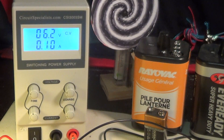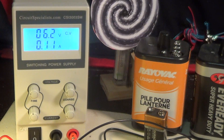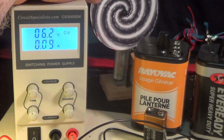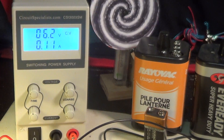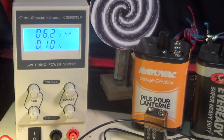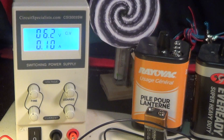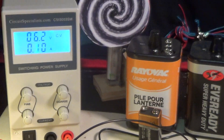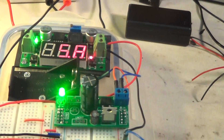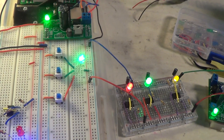This power supply can get up to 30 volts and 3 amps. Right now it's been running for about a half an hour, and this thing weighs only about three pounds. I don't feel any heat after a half an hour of continuous running. I'm running a couple of 555 chip projects I've got going — let me show them to you really quick.